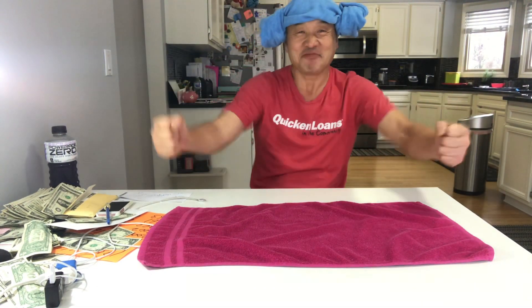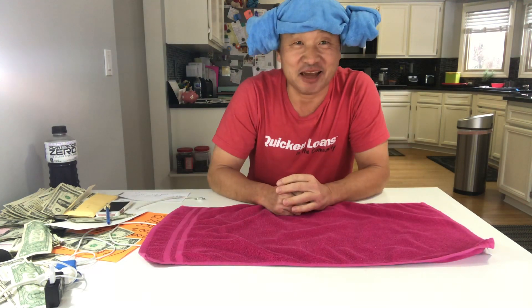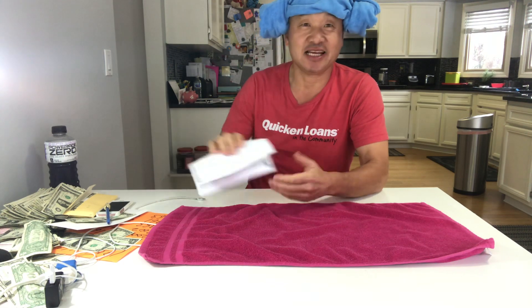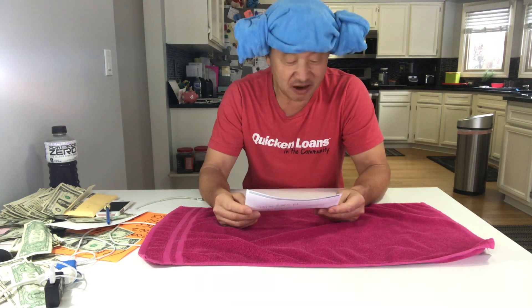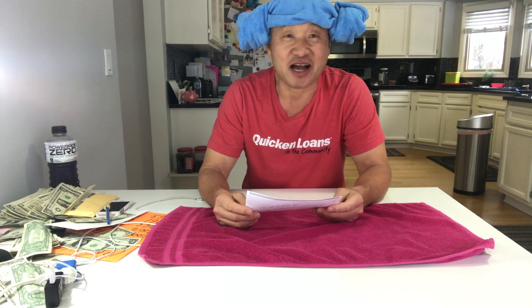Hi there! Save money, save money. You know, I started doing TikTok video about 40 days ago and I got close to 30,000 people follow me and 350,000 hearts, and they put in the comment section...